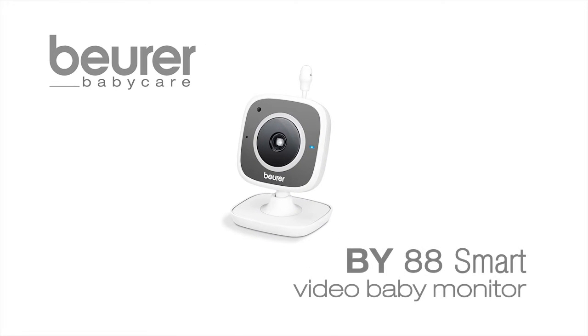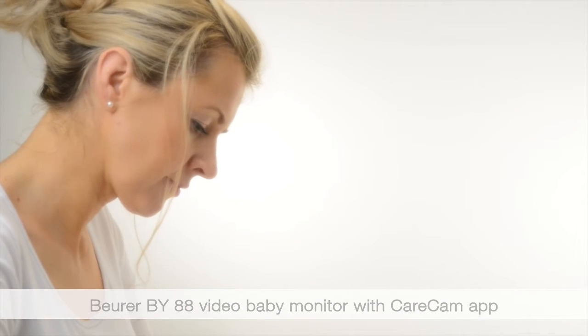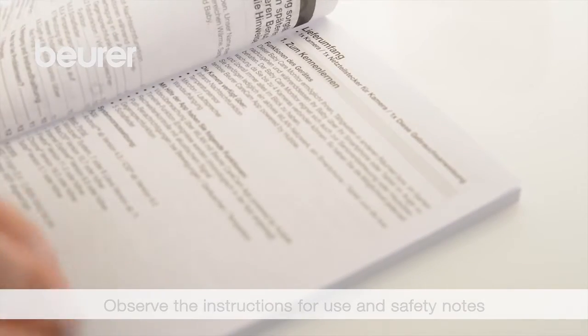Here are some tips for using your BY-88 video baby monitor with CareCam app from Boira. Pay attention to the instructions for use and safety notes.